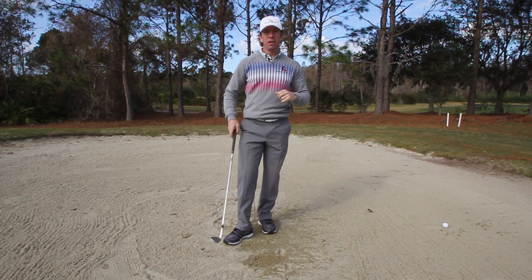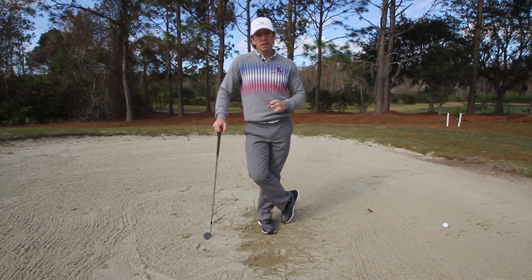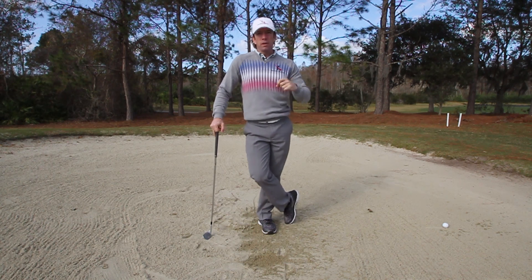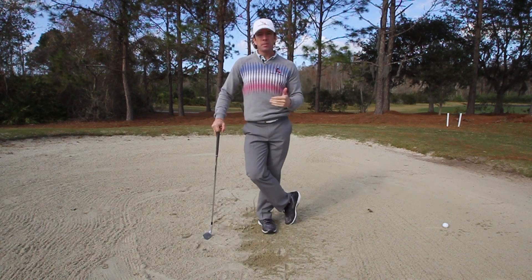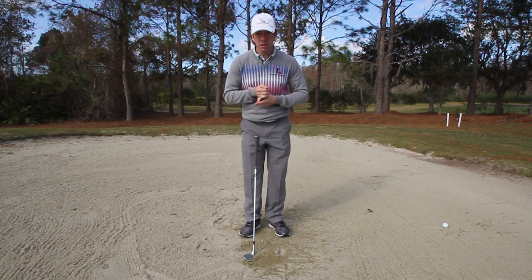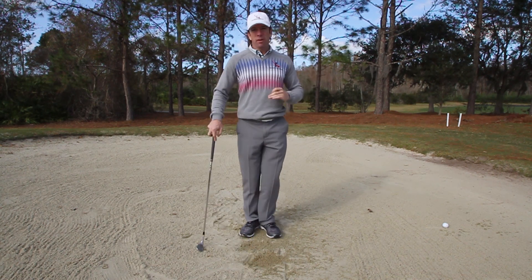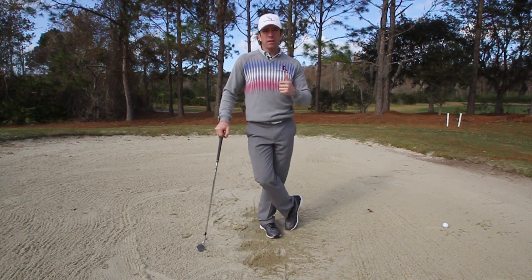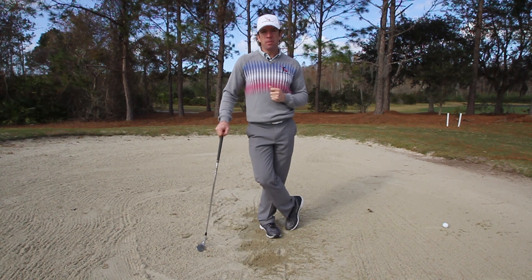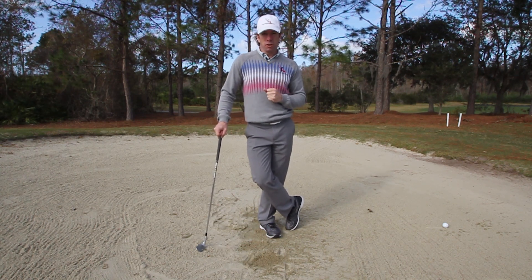When you take these three rotary swing fundamentals — taking out the box, having speed, and having loft — getting out of a bunker is a piece of cake. If you like this tip, click the link in the corner or down in the description. I'll take you to our short game section with a ton of new videos walking you through chip shots, pitch shots off any lie, out of the rough — all of it. These videos will cut tons of strokes off your handicap.